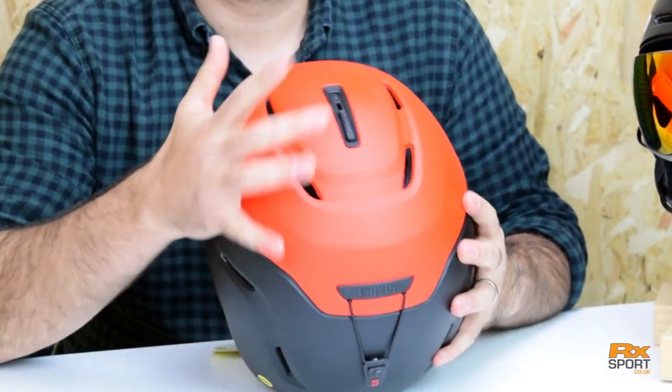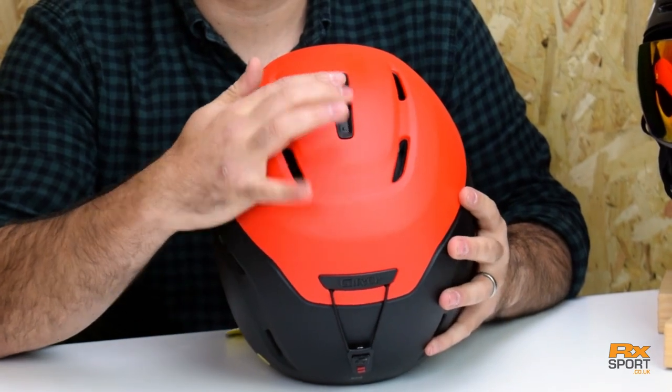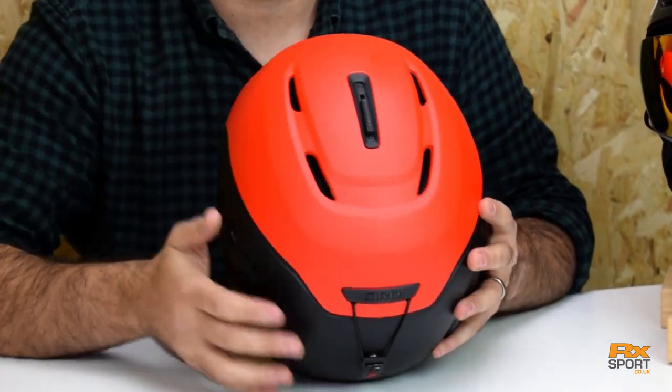It comes with active venting, or what they like to call thermostat control, which gives you the control to decide how hot or cold you want to run — literally by sliding that. It's nice and grippy, that slider, so you can use it with your gloves.